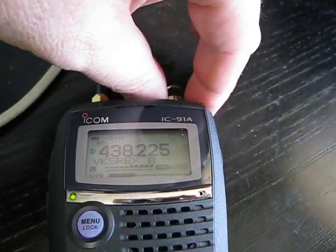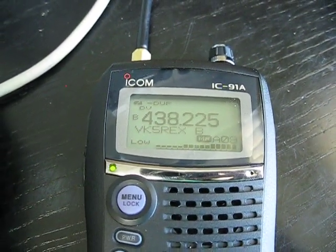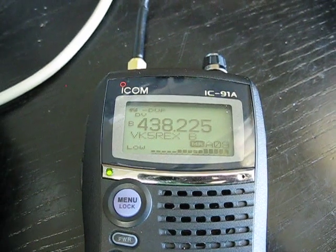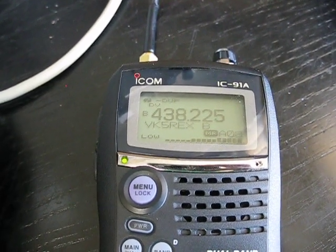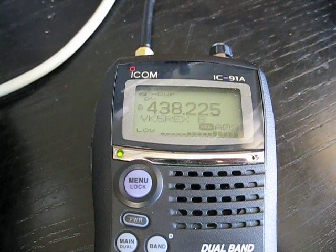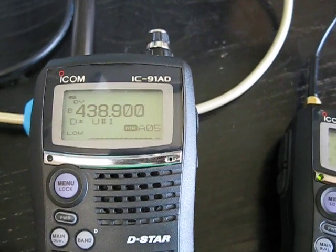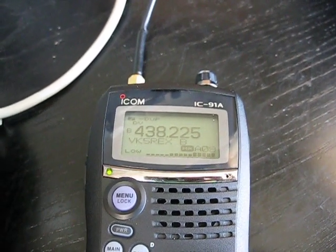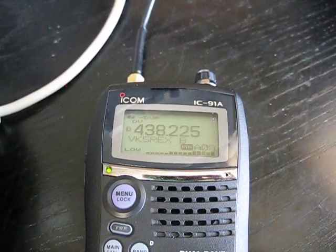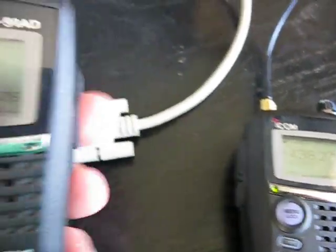We'll go back to the repeater so we can hear them. The next over should come up okay again until the timeout limit is reached. It's not transmitting — we'll go back to this one. Wishing you a Happy New Year when it comes and enjoy your party there. Happy New Year when it comes, Ted. Always a pleasure. I'll be back on 1C and standing by. Let's see if I can talk to Barry.